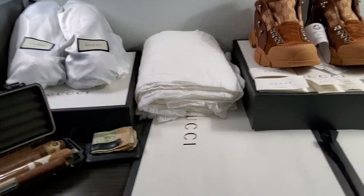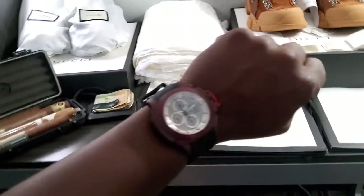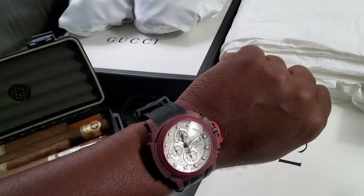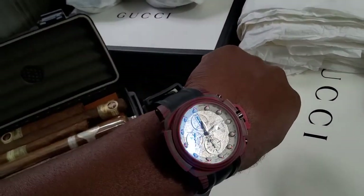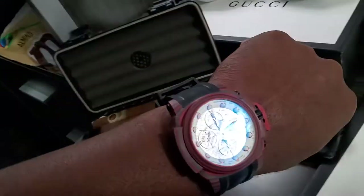Welcome back to another episode of Watch and Shoes. The watch is my summer watch this year - it's been getting the most wrist time.